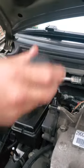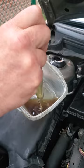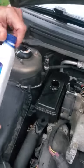But if you're not happy with the color of the fluid you can actually just do this — just pull it out. We'll do a little bit of fluid exchange, why not? So you take the fluid out like this, get it to where you've taken all the fluid out that you can, and then you go ahead and refill with brand new power steering fluid.